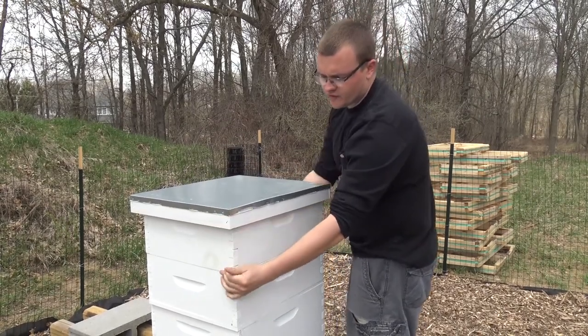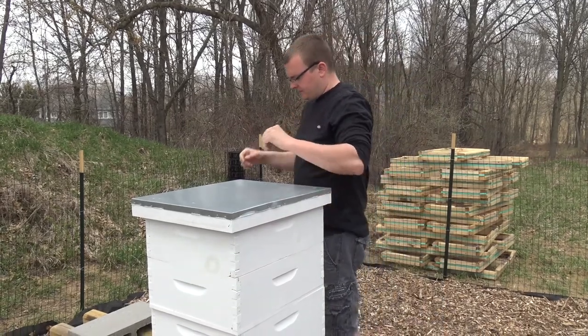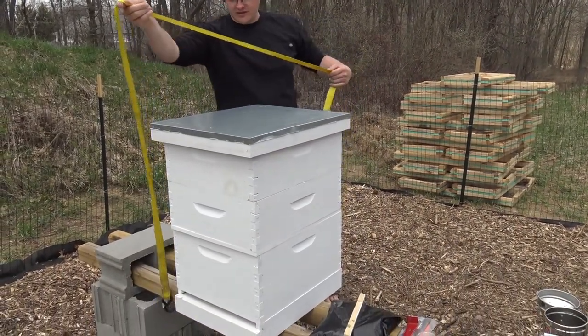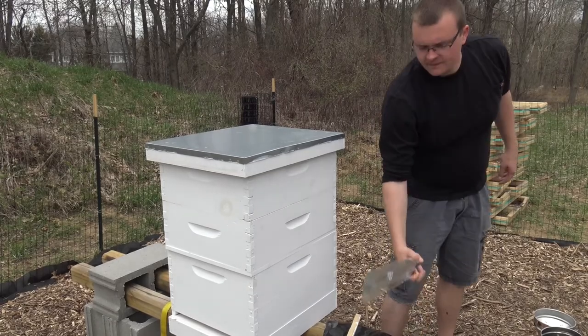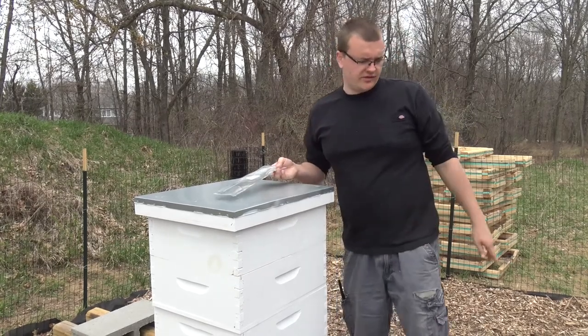Just because I'm worried about some wind or something knocking this over, I'm going to go ahead and put the ratchet strap on and we're going to leave the strap on probably most of the time. I'll put that on after I put this bee reducer on - so we're going to go ahead and put this on right now, I'm going to grab a screwdriver.